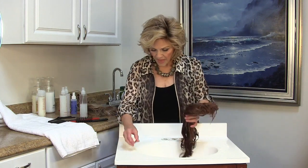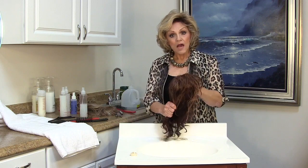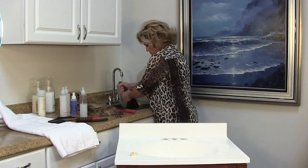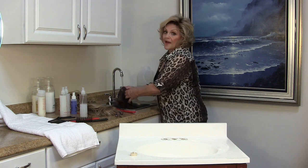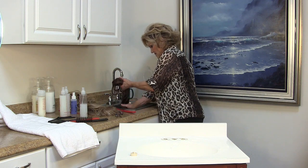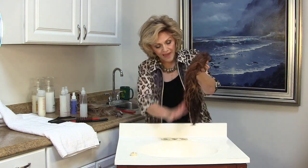Now I'm going to rinse it. When I'm at home doing this and not in the salon, I take it to my tub because the tub has more forceful water. So I'm going to go over here and rinse it really well with cold water to get all that shampoo and dirt out. I've done it with cold water, and again what I'm doing is squeezing, squeezing, squeezing. The flat surface is now clean.